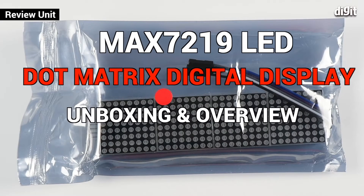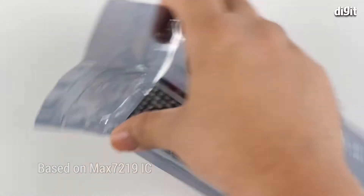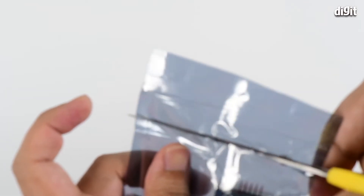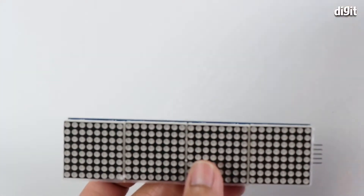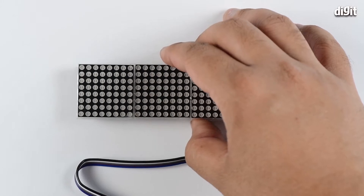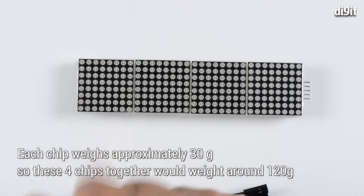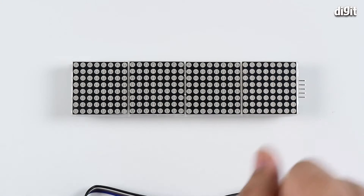Welcome to Digit. This is going to be another unboxing and overview of a DIY electronics component. In this case, it's a dot matrix display set up in a cascading formation. This is based on the MAX7219 IC, which is a very popular LED driver. This particular package comes with four displays — each an 8x8 segment display — connected in a cascade formation.